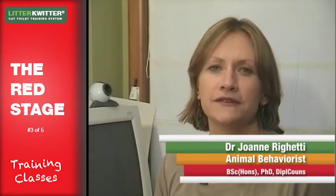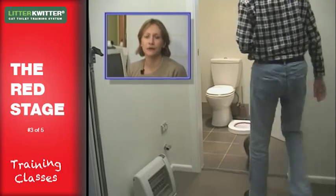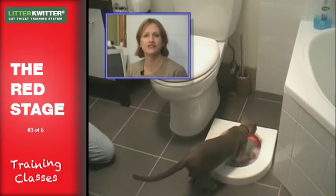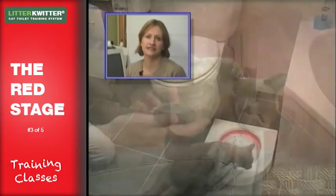Cats like to toilet in an area where they have privacy and feel secure. It's worth spending time at this stage making sure your cat is comfortable in his toileting environment, especially if he's not previously toileted in the bathroom. Take him there after mealtimes, when he wakes up, or after a play session — these are times cats often need to toilet, so you're more likely to have success.